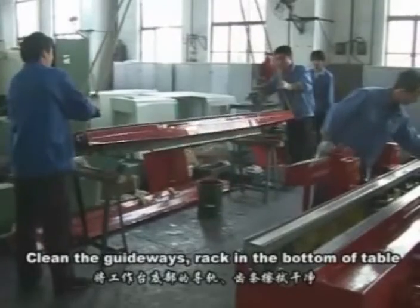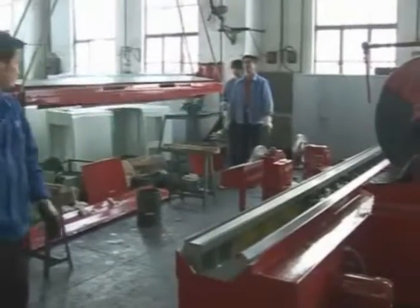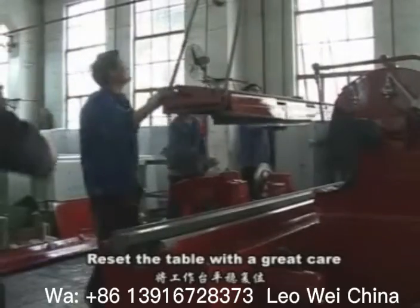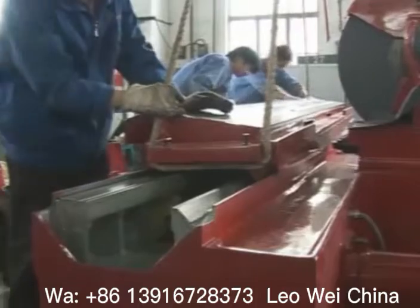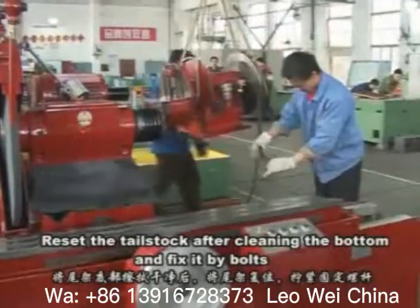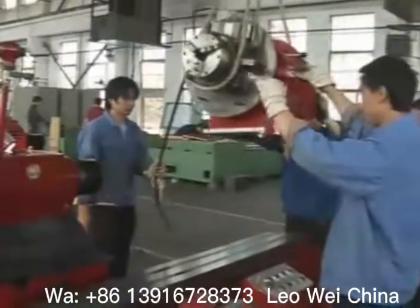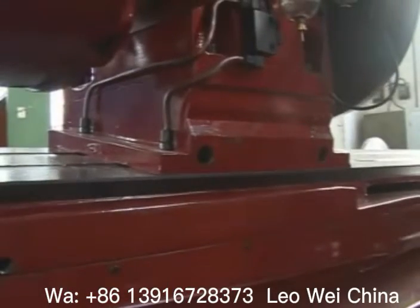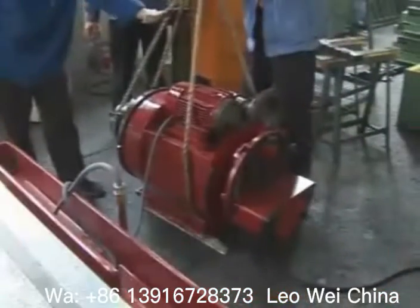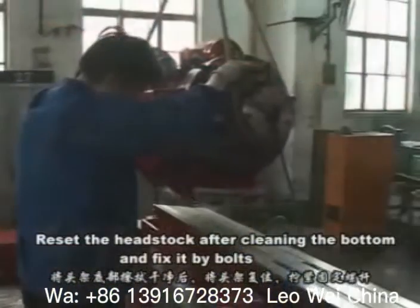Clean the gateways rack in the bottom of the table. Reset the table with great care. Reset the tailstock after cleaning the bottom and fix it by bolts.